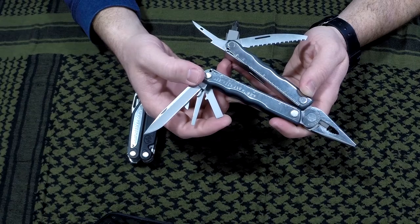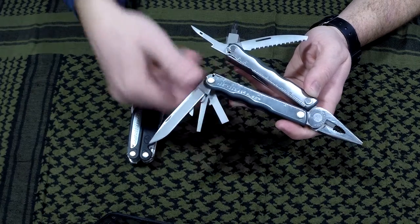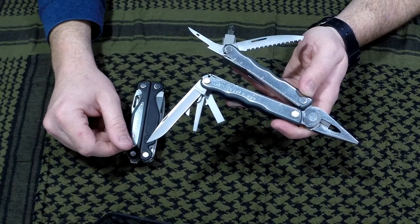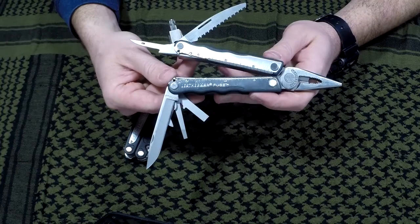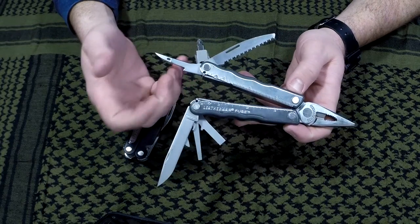You guys might wonder why I have so many rebar parts — it's because I tortured one and basically destroyed it, but some of the tools are still good. Since they're all medium-sized tool parts, I figured why not try to put them on the Fuse, and I'm glad I did.